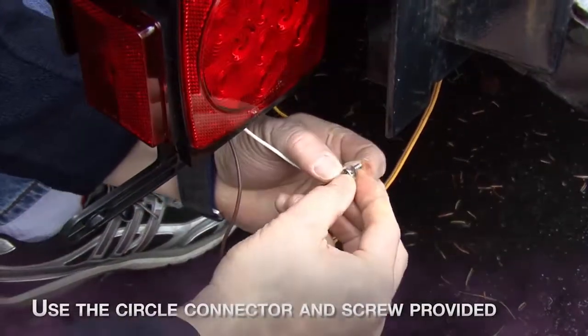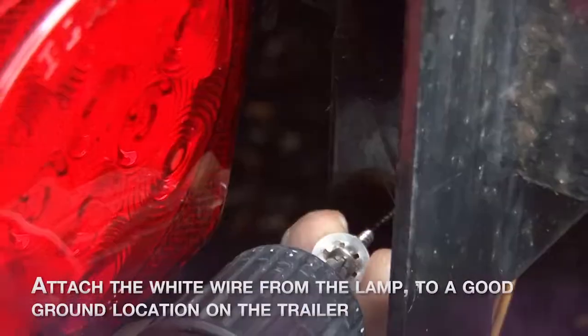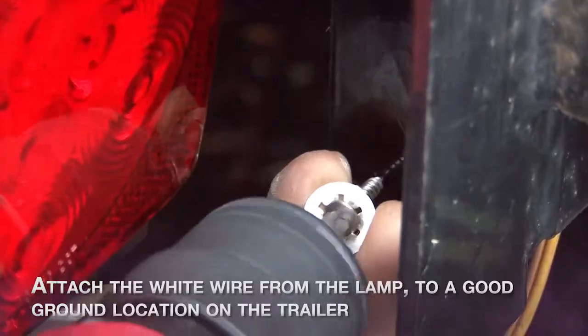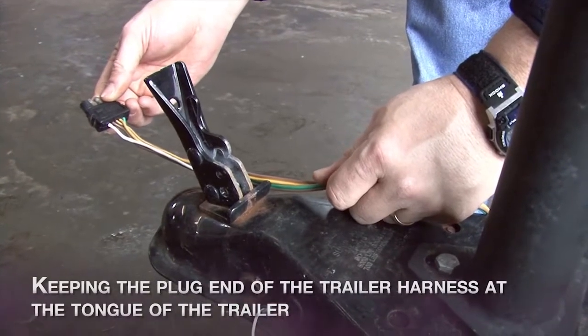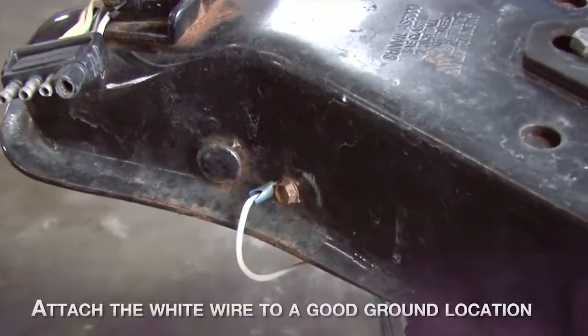Using the circle connector and screw provided, attach the white wire from the lamp to a good ground location on the trailer. Keeping the plug end of the trailer harness at the tongue of the trailer, attach the white wire to a good ground location.